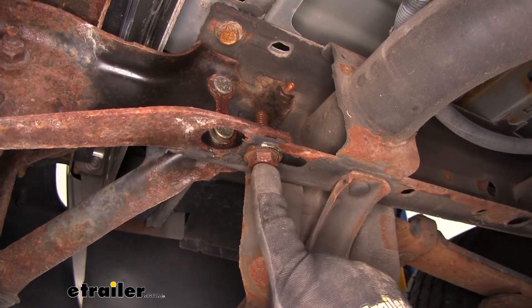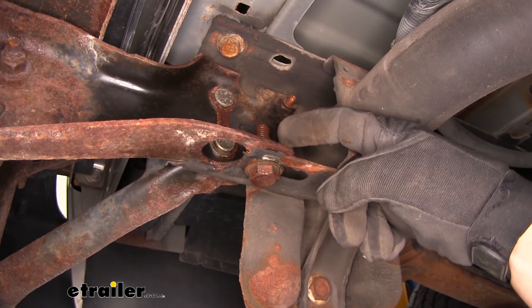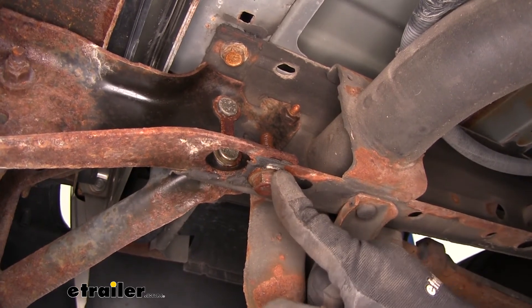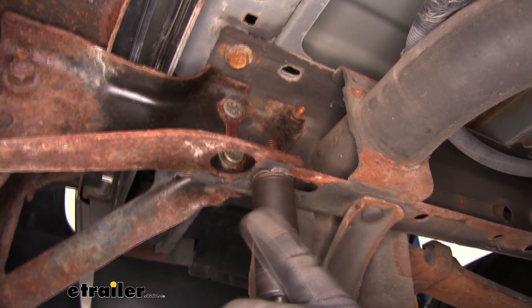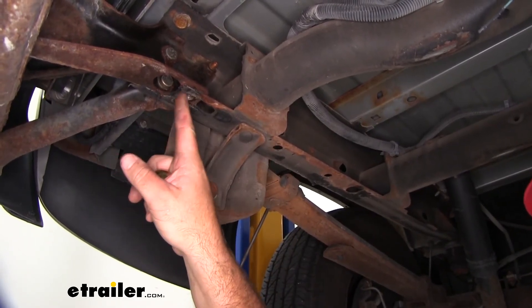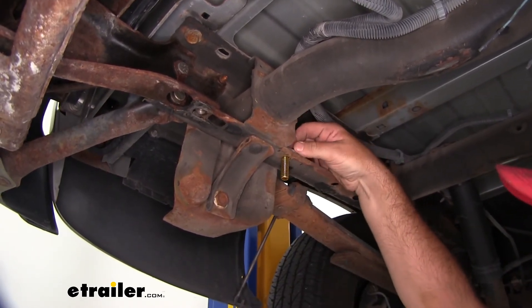On each side, this bolt is holding the bumper bracket on and the top of it is open to the elements also. Make sure you clean those threads off when you remove it. You'll need to remove this one and the one on the other side using a 22 millimeter socket. On each frame rail, we're going to be using this hole and the factory weld nut. For this one, use the spacer block, carriage bolt, and drop it into place. Do the same thing on the other side of the vehicle.